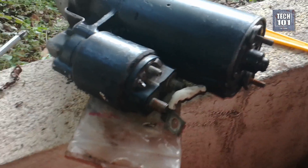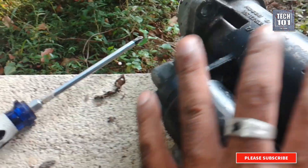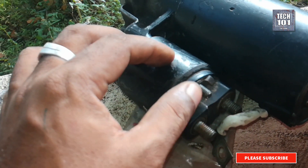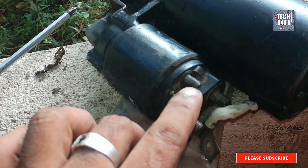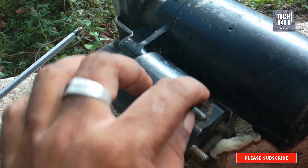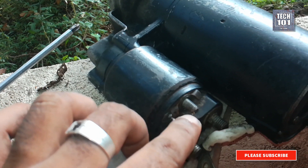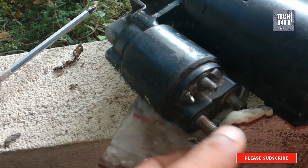Hi guys. In this video I am going to show you an issue your vehicle's starter can come up with at any point of its life. Now this video I shot I know is shaky and blurry, but I am sharing it as it supports the explanation. I hope the animation can lighten the issues you see with the shooting. I had to shoot while working and I had no stabilizer.